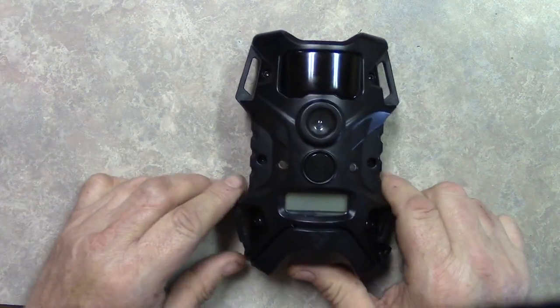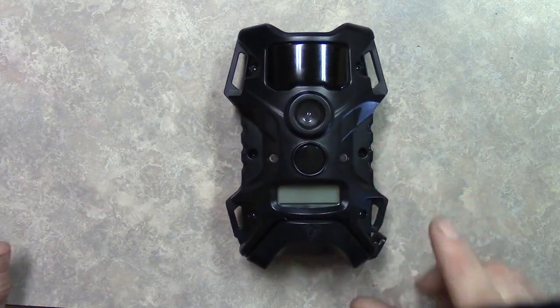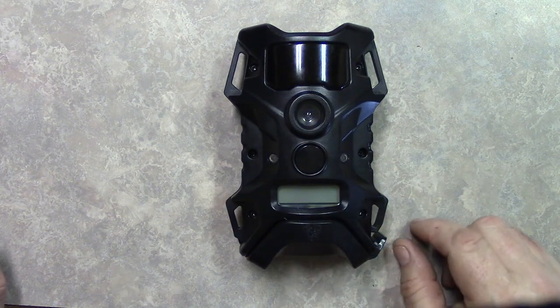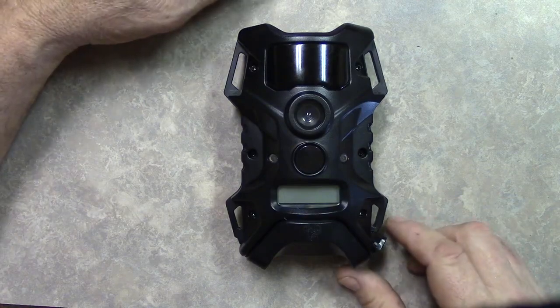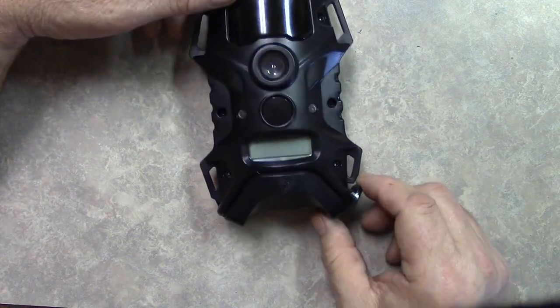I already have four of these and I bought two more — they came in today. Today I'm going to show you how to put the batteries in and set the time and date. First thing you'll do is pull this little tab on the bottom side until it opens.